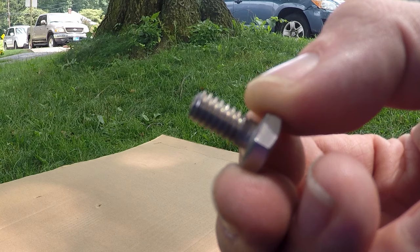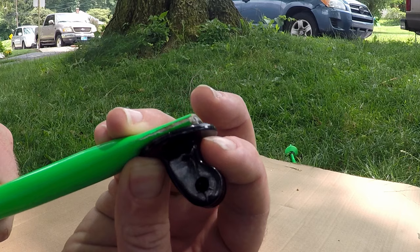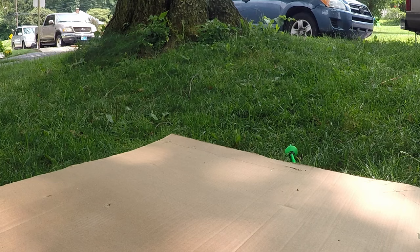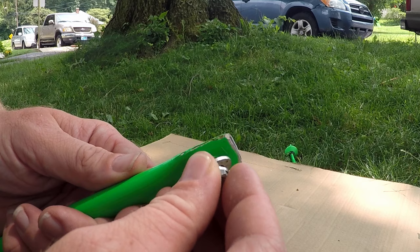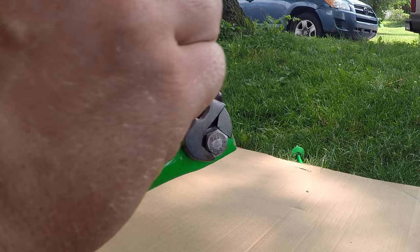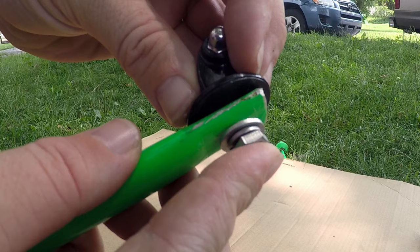Off camera I cut the screw down because it was entirely too long. Now I check if it lines up — and I'm lucky it does. There's just the tiniest amount of space and my lock washer and regular washer will fill that in no problem. So: screw, lock washer, washer — run up through the bottom. Once you get it started by hand, use a miniature wrench or pliers to spin it around a few times until it's just starting to pop out the other side, then put your mount on and continue to tighten it.